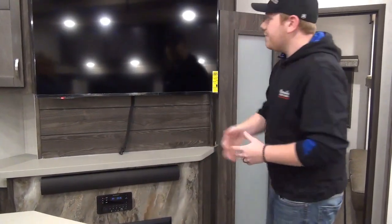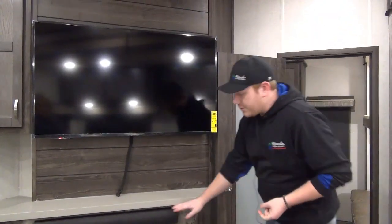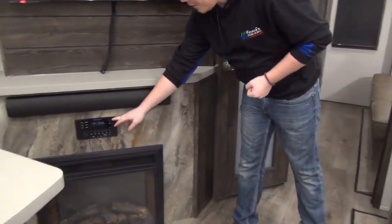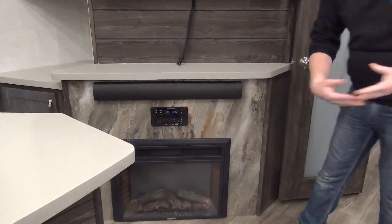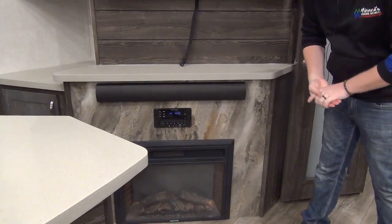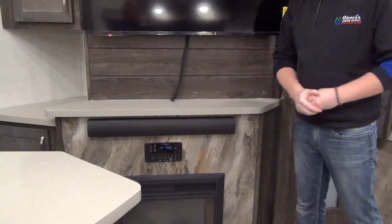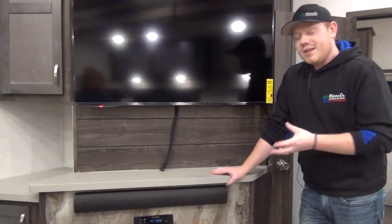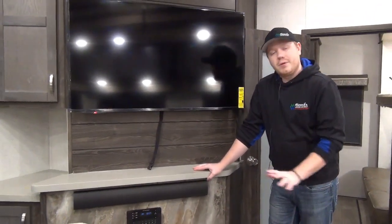Our entertainment stand features a nice large flat screen TV. Underneath that is our sound bar system. We also have outdoor speakers which play off of our multimedia center — it plays CDs, DVDs, you can stream from your phone via Bluetooth, or hook up with a cable. It's an all-in-one system. Underneath that is an electric fireplace which kicks out 5,000 BTUs of heat, so that's going to keep you nice and comfortable in the off season without burning propane.